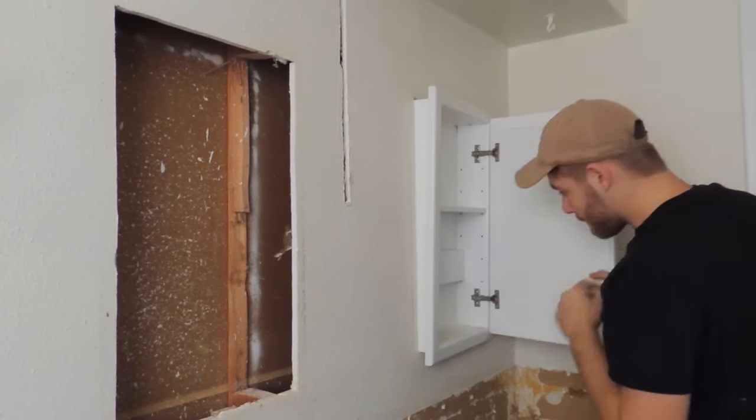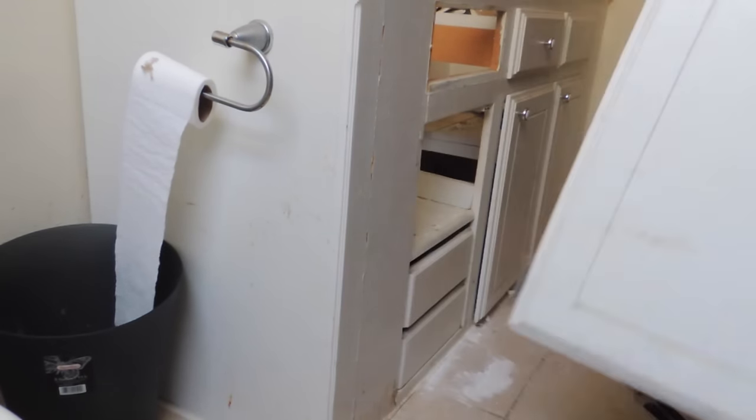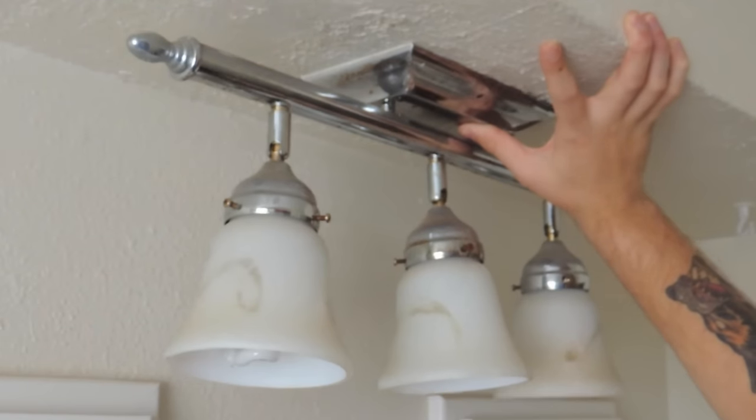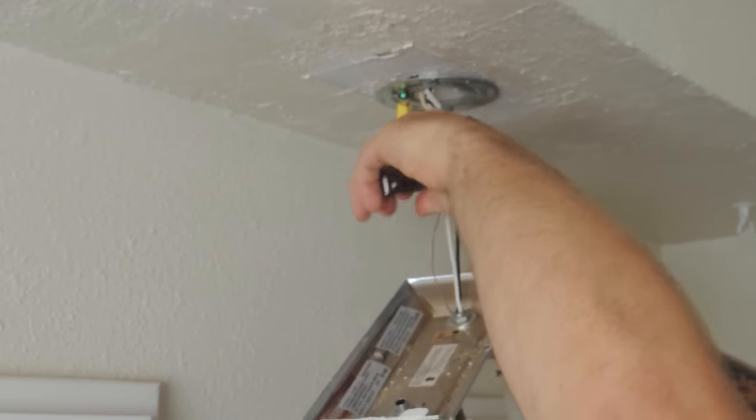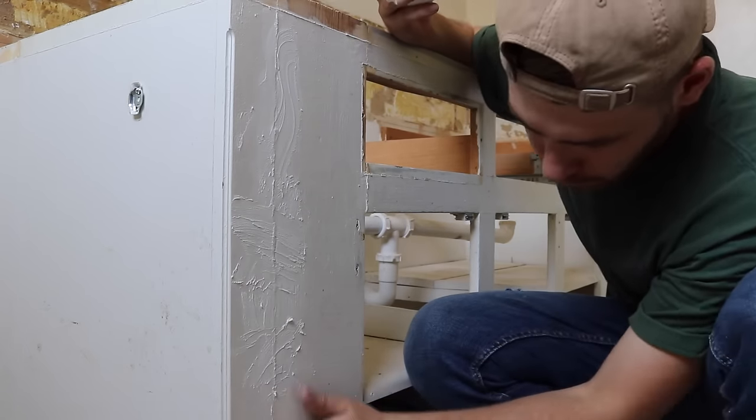I didn't have a wonder bar or a crowbar with me, but a big flathead screwdriver worked out fine. Then once I had everything I needed removed, I could get prepped for paint — first by spackling any holes in the cabinets or walls, then by spackling this patch of drywall.